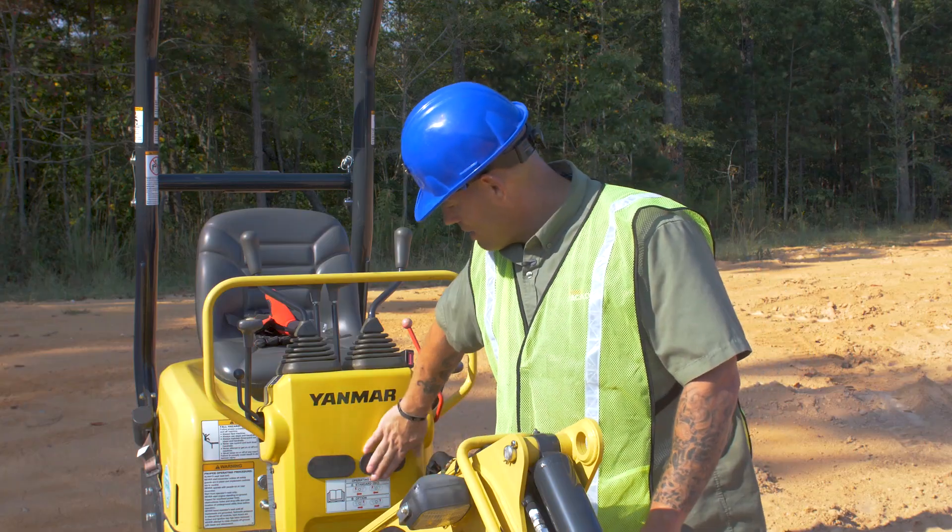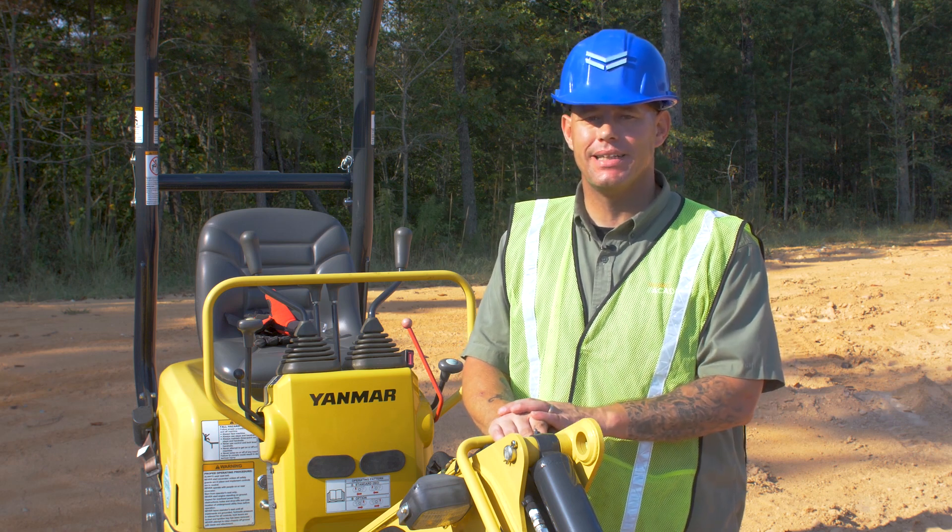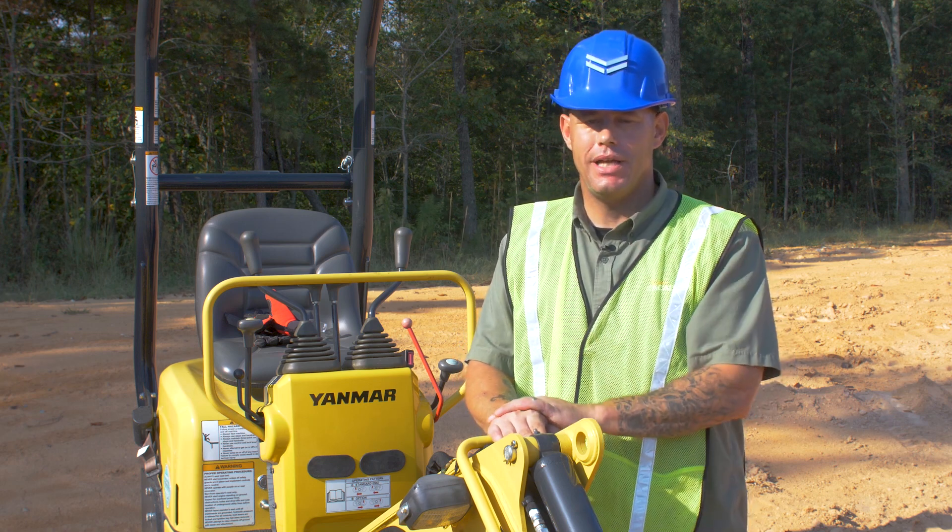Last thing, put your grommets back in. There you have it guys — something quick, simple, and easy that's going to keep you comfortable while you're digging in the dirt. Until next time, I'll see you at the MR Academy.